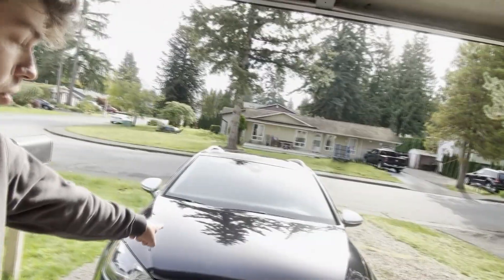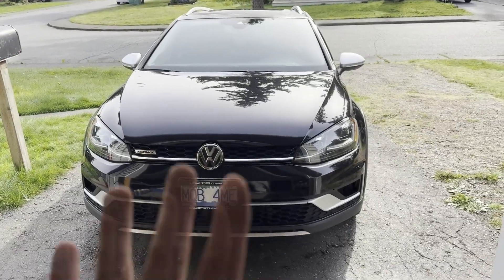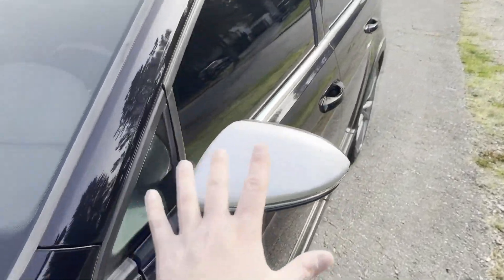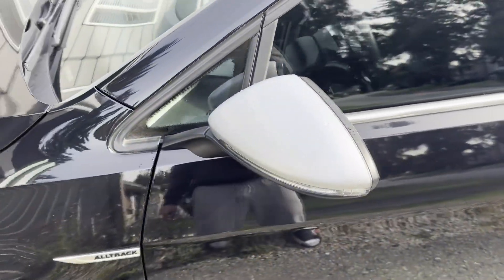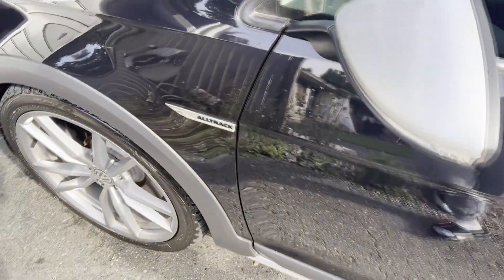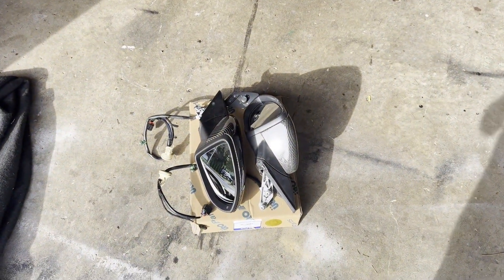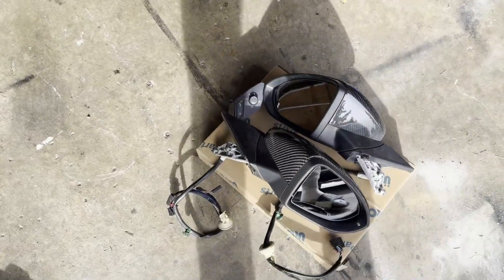Hey everybody, welcome back to another video. In today's video, we will be installing power folding mirrors on the Alltrack with blind spot monitoring. I've been wanting to do this modification for quite some time — to install the electrically folding mirrors on the Alltrack. The issue I was having is I have blind spot monitoring on this car, and I had to get mirrors that were specifically with blind spot monitoring.